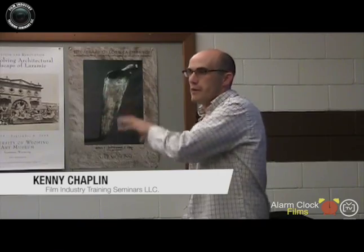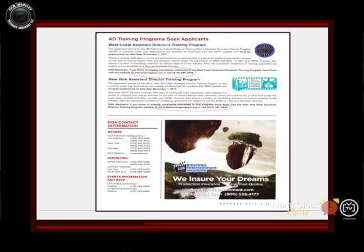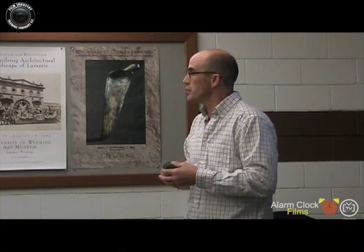If you want to get into the Directors Guild of America, they have a training program — there are two ways to get into it. The other way to get into the guild is the way I did, which is you climb the ladder.